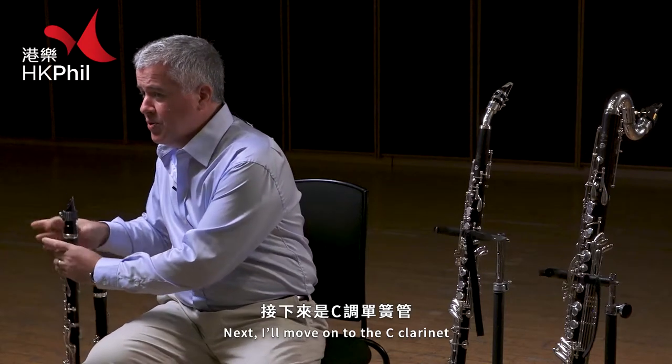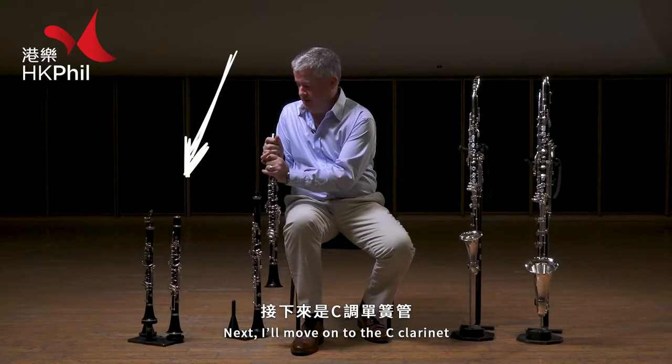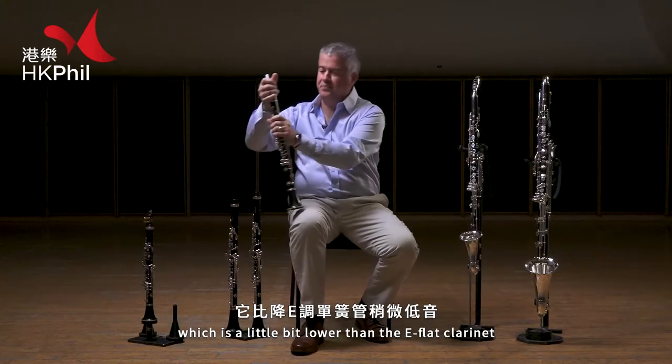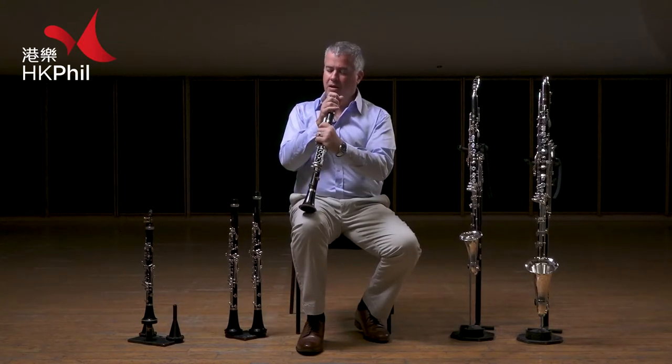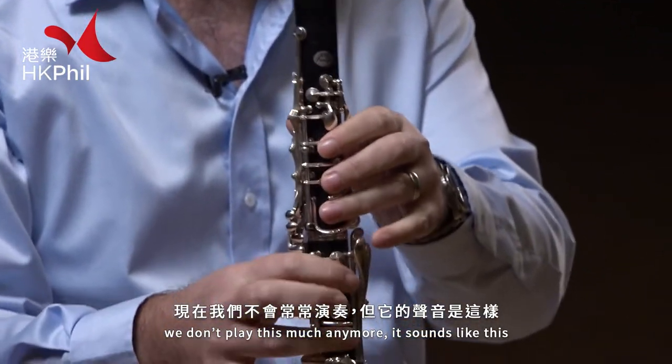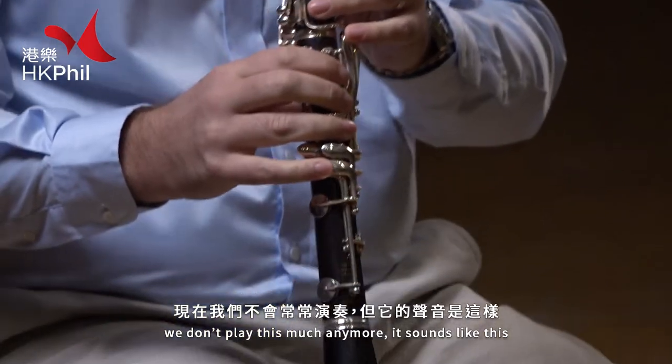Next I'll move on to the C clarinet, which is a little bit lower than the E-flat clarinet. This is an old-fashioned instrument. We don't play it as much anymore. It sounds like this.